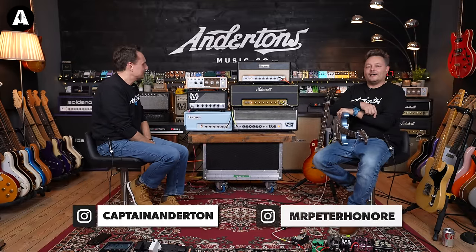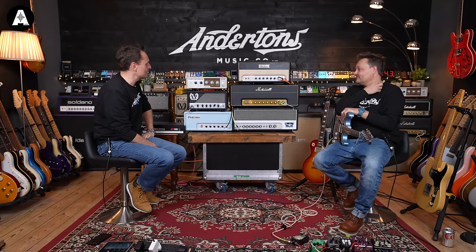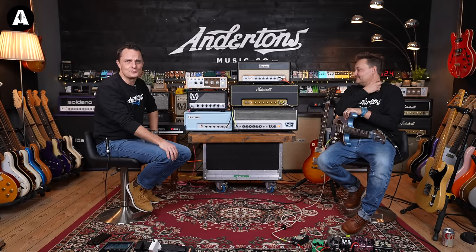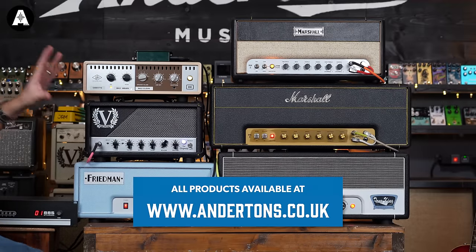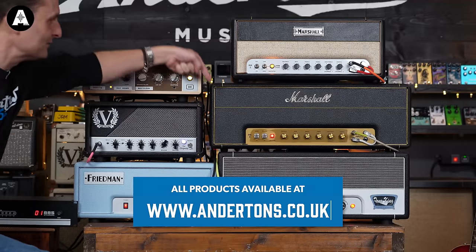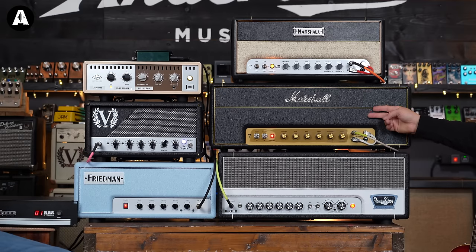Welcome back to Anderton's TV. I'm in the studio today with Danish Pete, and a pile of amplifiers hoping to show you some of the best of British. They're all made in England, but they're all trying to give us tones of early Marshall amplifiers.